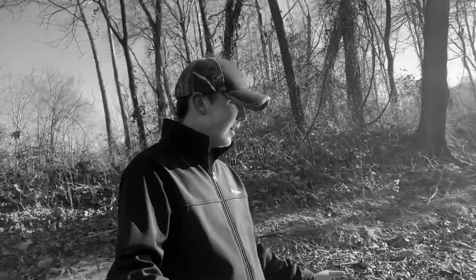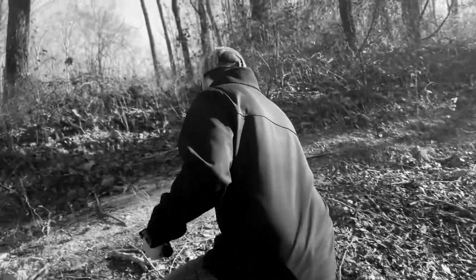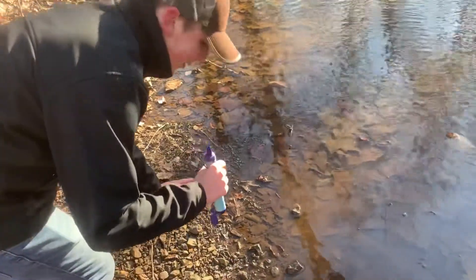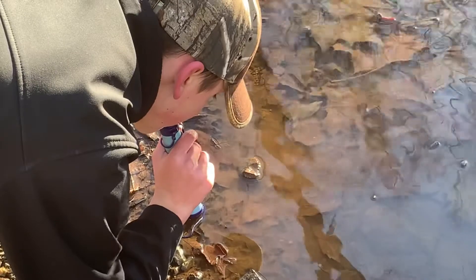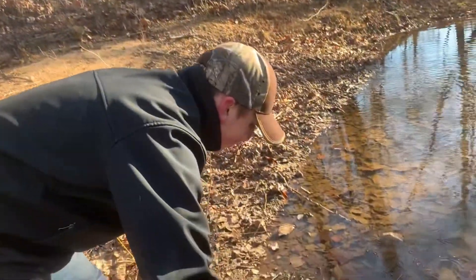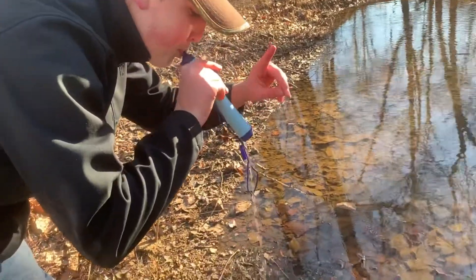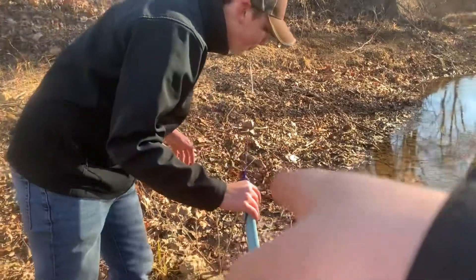If we start getting views and stuff, hey, we can be sponsored by LifeStraw! I want you to muddy that water up a little bit. Okay, that'll work. Are we filming? Yep. Is it working? There we go. Alright, now tell us how it tastes. It tastes pretty good, I'm not gonna lie.